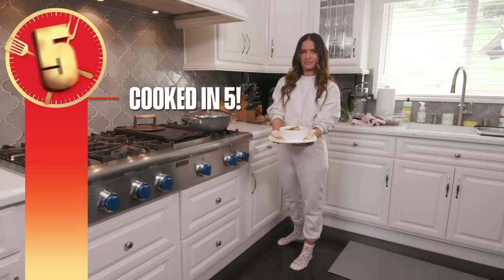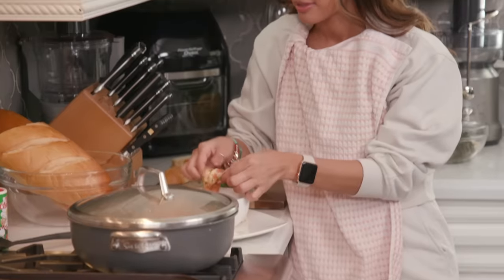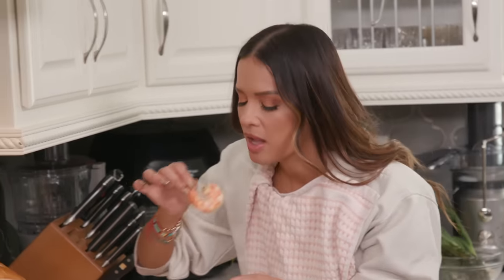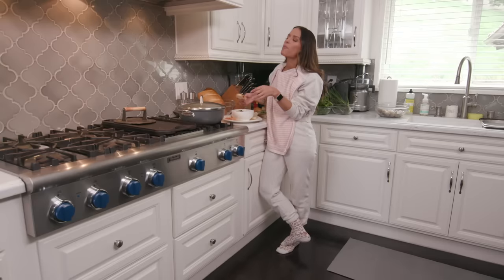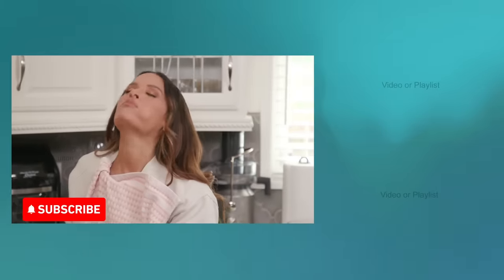And there you have it — New Orleans-style barbecue shrimp, cooked in five. You know red doesn't come out of beige easily, but that's my fault for wearing this. When you're not cheap with the shrimp, you're getting more out of it. I'm not supposed to be eating carbs, but I have to now. This is the best part — see that? That is so good.